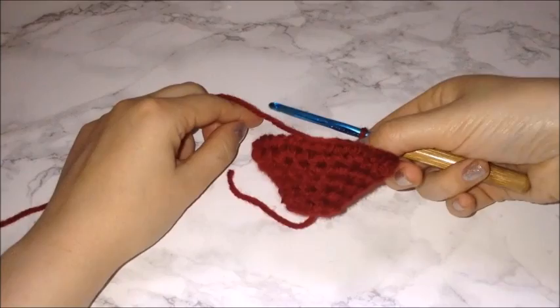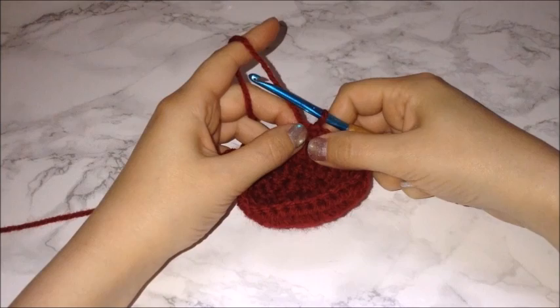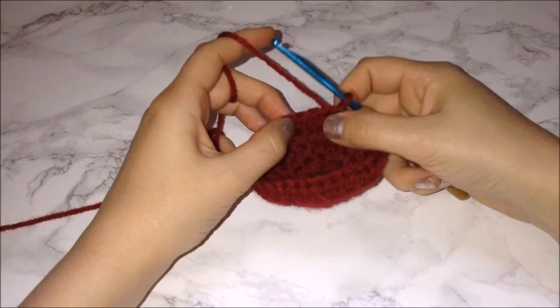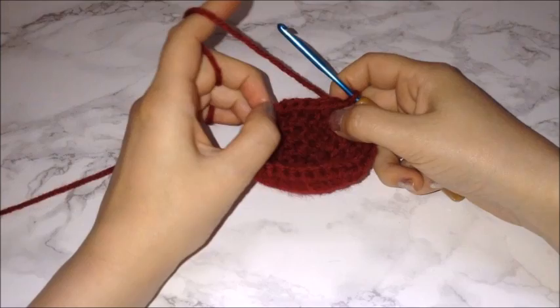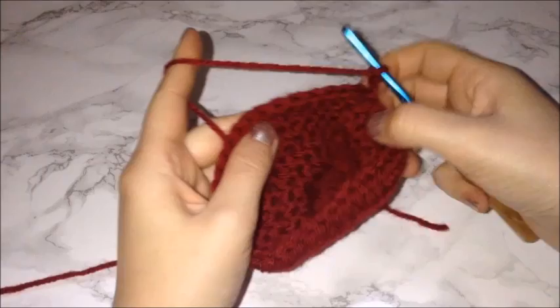I'm going to do the next two rows but skip through them. The last row I did was three regular stitches then two on the fourth, so for this row I'll do four and put two half double crochets in the fifth chain. Then for the very next row, do five and put two half double crochets on the sixth chain. I'll skip ahead and come back once I've completed those last two rows.